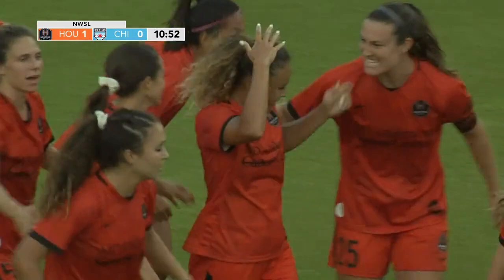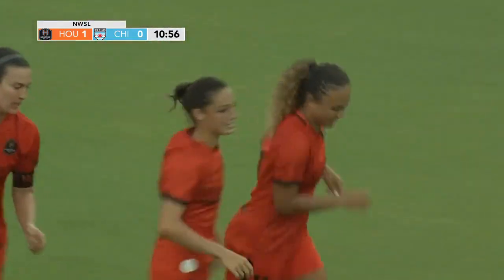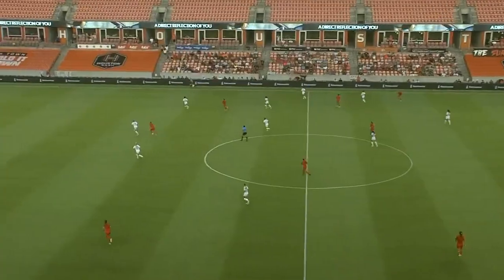Fantastic pressure from Houston Dash. They put that pressure on Emily Boyd, cut the ball out as she was trying to play it short across the box, and then got it back to Ebony Salmon, who managed to get it on target.